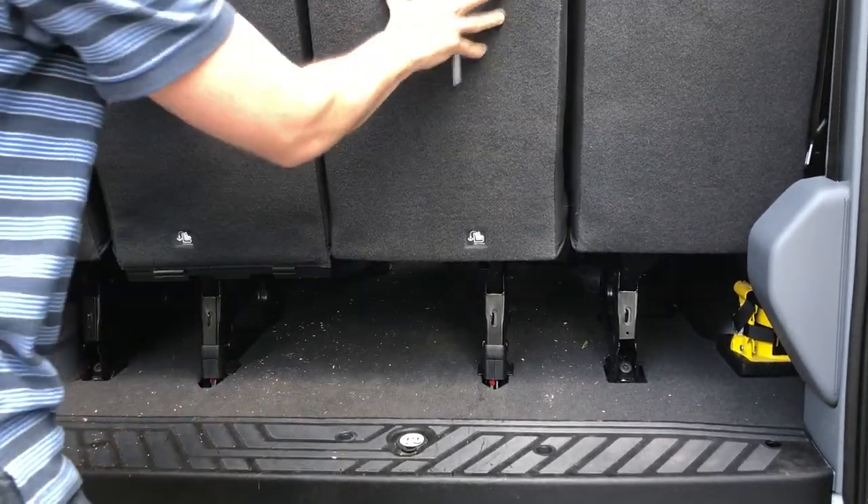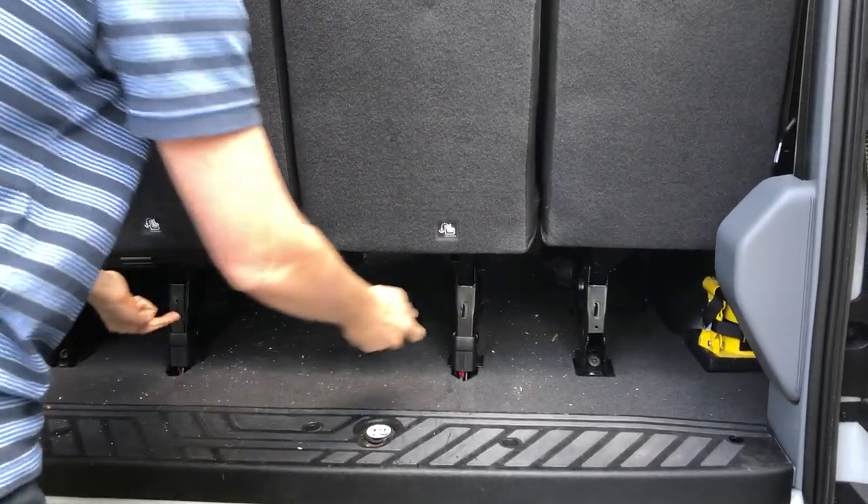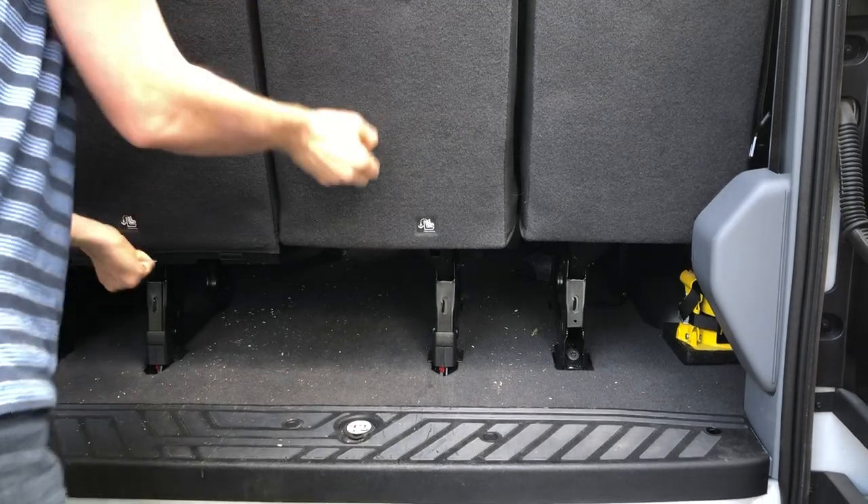These two seats are connected independent from the other seats. So to take these two out as a unit, you pull those two handles, lift it forward, and then pull it out.